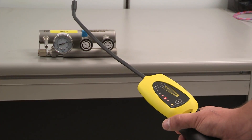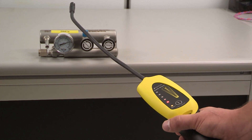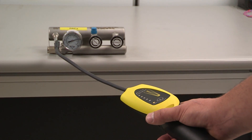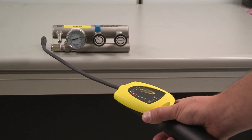After a short warm-up, you can begin leak checking. The LED lights signal the intensity of the leak.